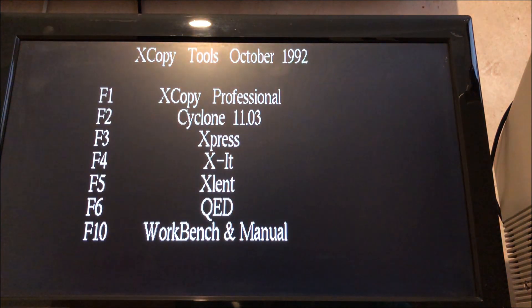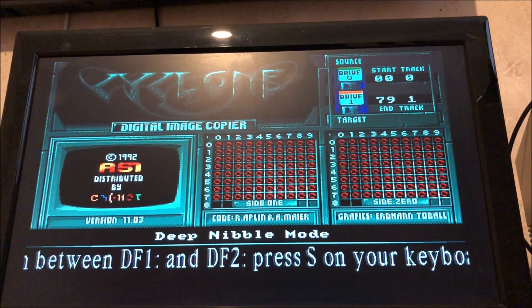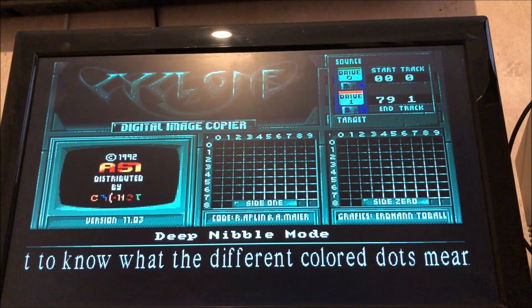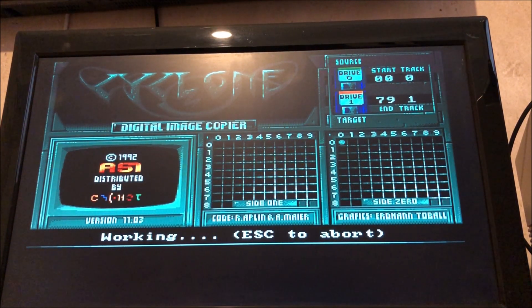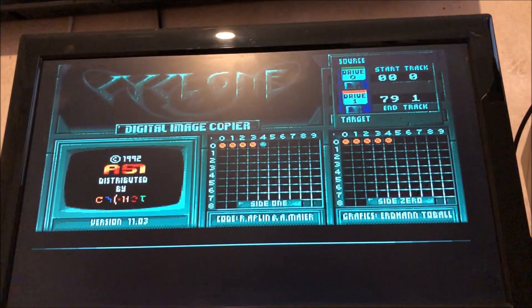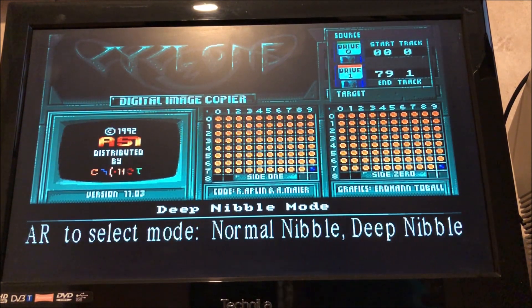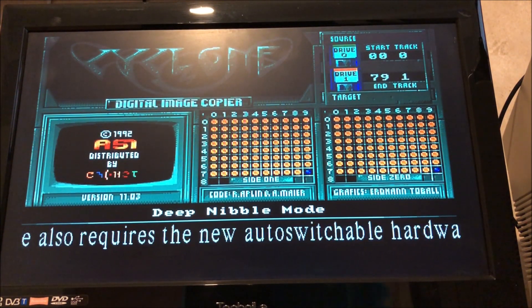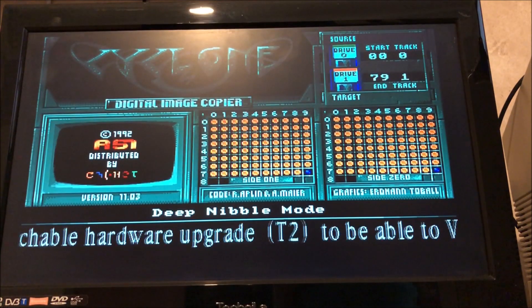I guess we step up to deep nibble. We've wiped the disc again, so let's try now in deep nibble mode. Okay, so that's finished finally. Let's swap these over and see if that's made any difference.